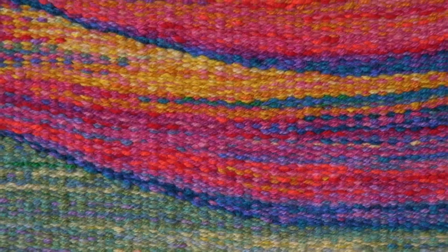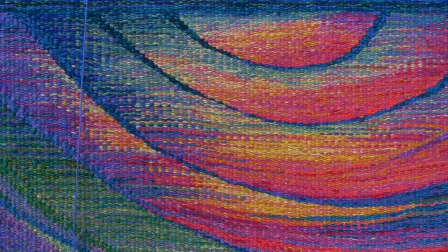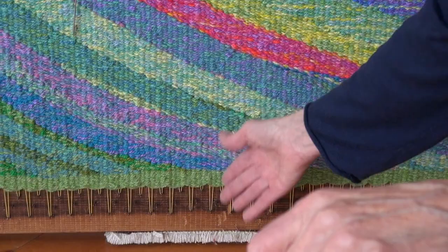So it's woven row by row, really row by row or area by area, starting at the bottom and weaving up. You can see there's about an inch of green weaving which is like a hem that will be turned under. And then I start to slowly build the design, weave it section by section or row by row.